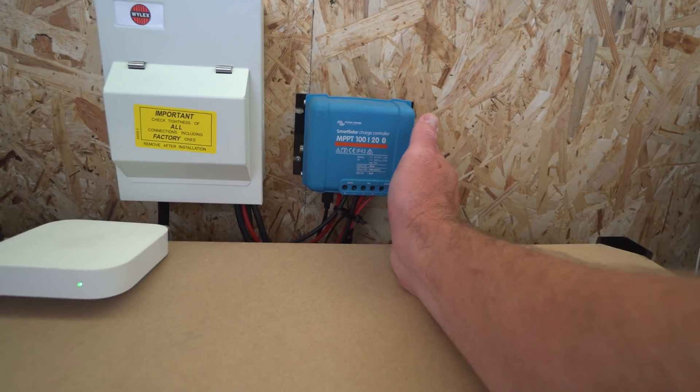Up here we've got the Victron 120 charge controller, which is a fantastic bit of kit — it's nice and warm at the moment because of the good weather. It's been quite interesting to see how much power we actually get in. I'm getting above two kilowatts every day at the moment with just two panels. It's just kind of an experiment that's stayed as is for now, but I'm looking to expand.